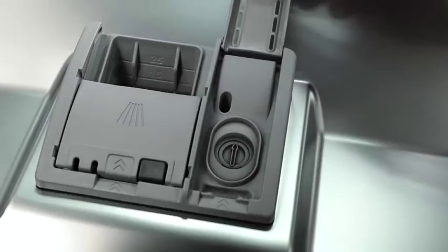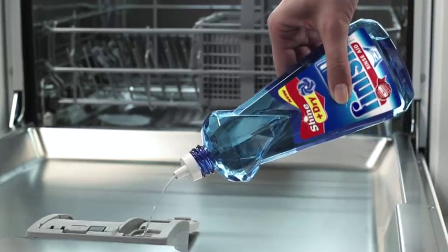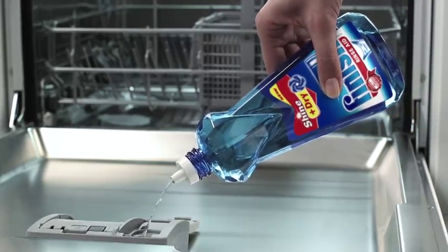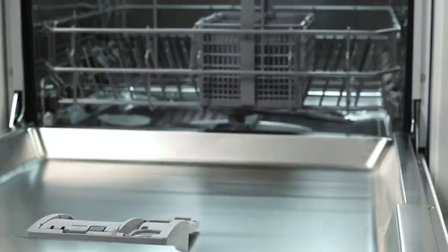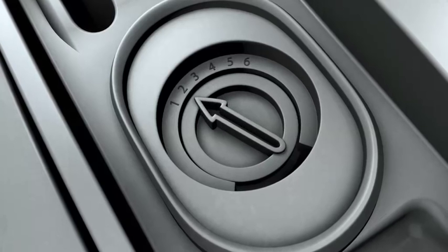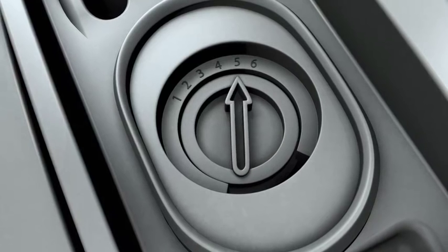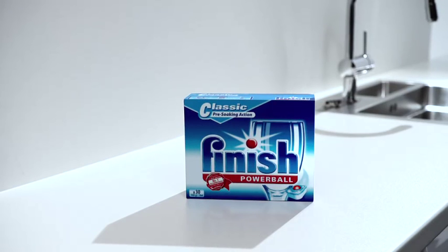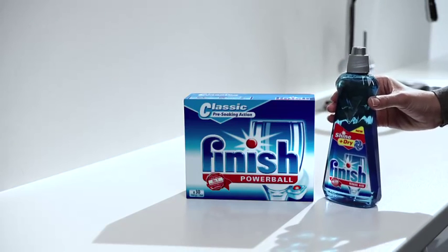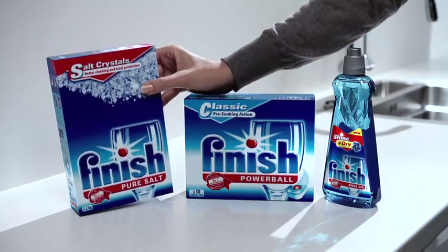For extra shine and a better drying result, use rinse aid in addition to the other products. This ensures the surfaces are dry and shiny, free from stains and streaks. Pour the rinse aid into the rinse chamber in the door of your dishwasher. To ensure the correct dosage of rinse aid, you can adjust the setting. This is done manually or electronically, so please follow the instructions in your operating manual. Please note that if you use a classic detergent-only product, you must always use separate additional rinse aid, and salt, unless you live in an area with very soft water.